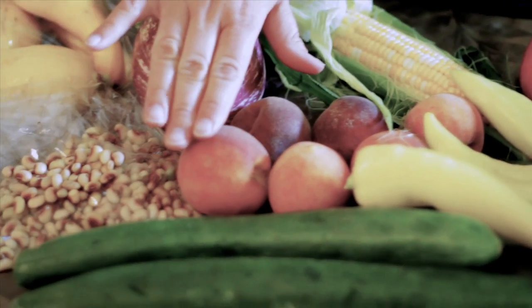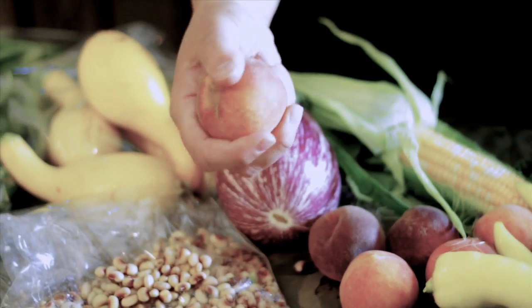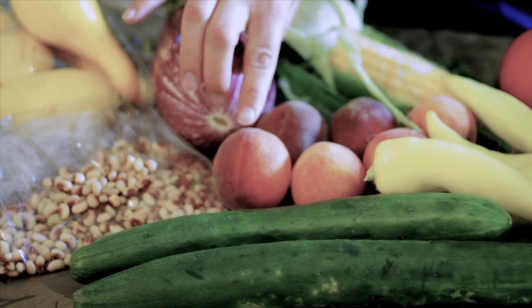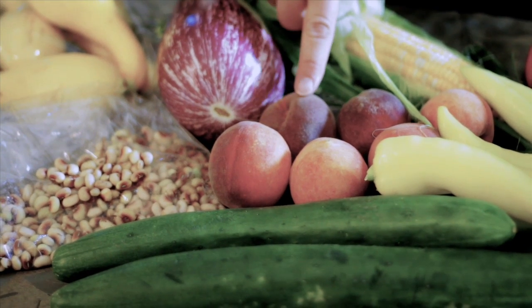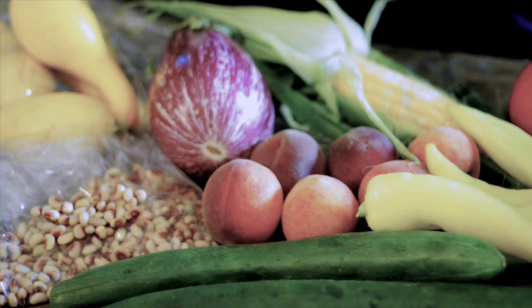We also have peaches available. These are actually really good. Some of them are a little bit hard, which is perfect if you're going to make a cobbler or any other kind of dessert — they're easier to cut up that way. If you want them to ripen, just get a brown paper sack from the grocery store, put them in there, close it up, leave it for a day or two, and they'll be perfectly ripened — you can just pick them up and eat them like an apple.